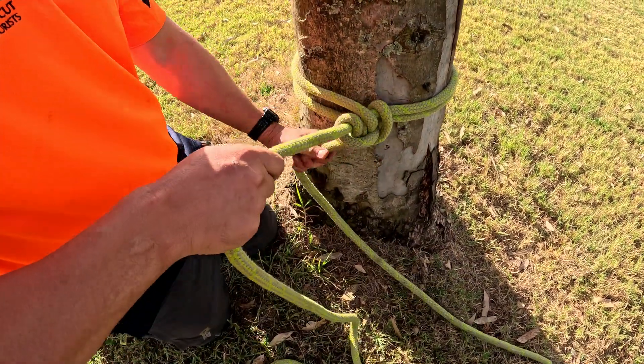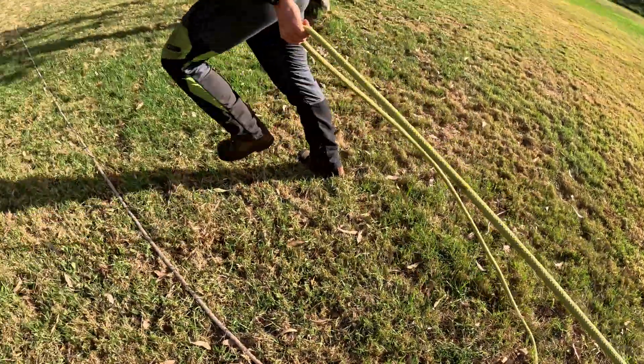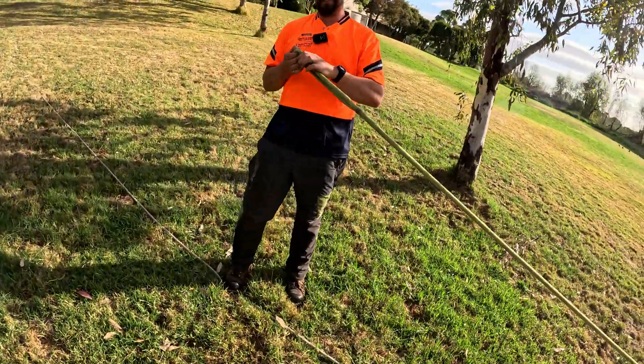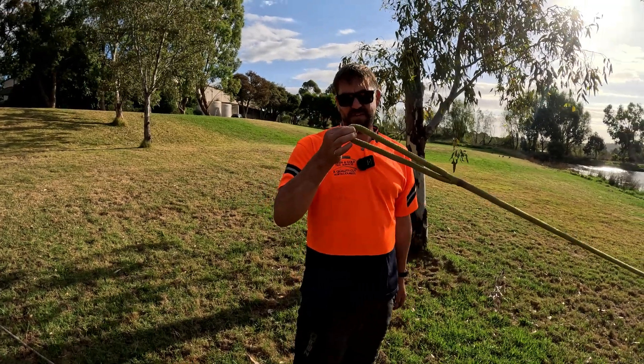So I've got the cow hitch on. I've got a really long loop here because our rope's quite short, and I want to make sure we've got enough, so we're going to have the pulley way out here. Is it the best way to do it? No — you'd get a longer rope or change your plan. But this will work.